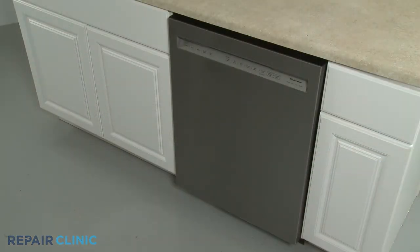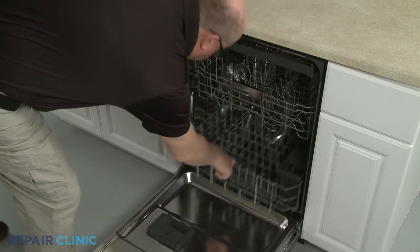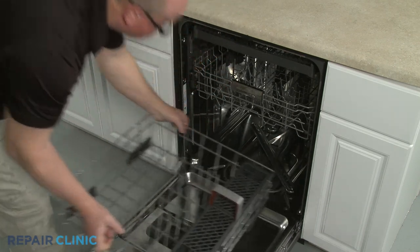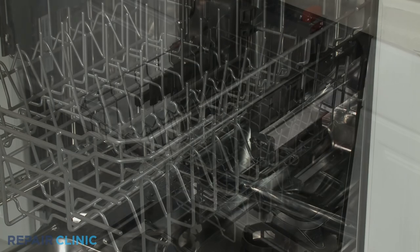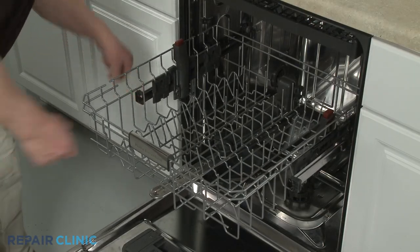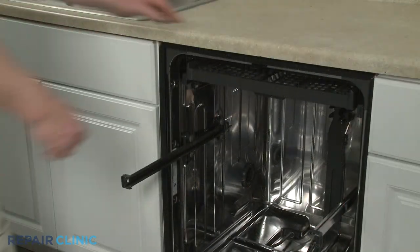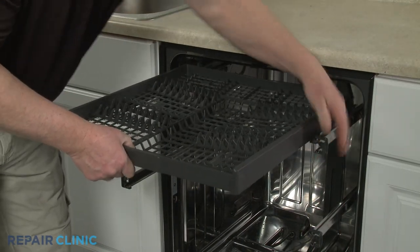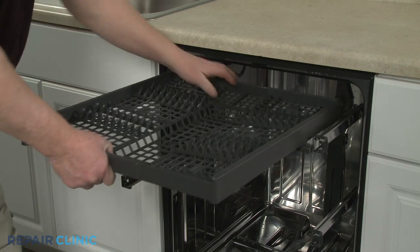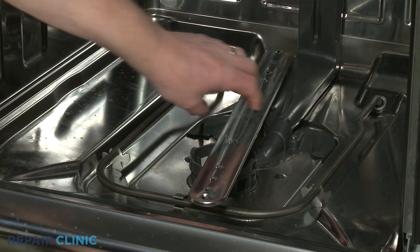If you need to uninstall the water supply tube assembly, first remove the lower dish rack. Next, pull out the upper dish rack, then open the front rack stops and fully remove the dish rack. Pull out the third level rack, open the front rack stops, and remove the rack from the rails. Uninstall the lower spray arm by lifting up and rotating counter clockwise.